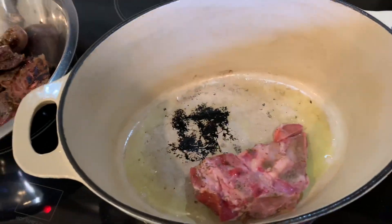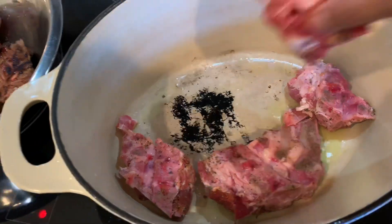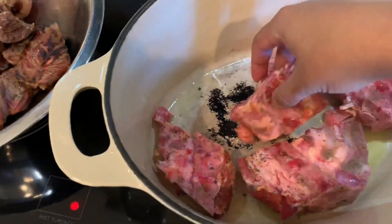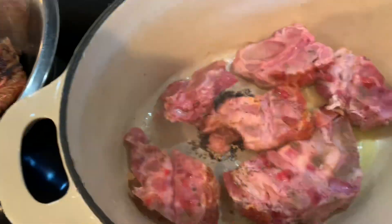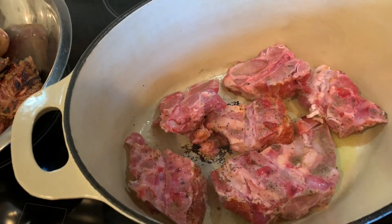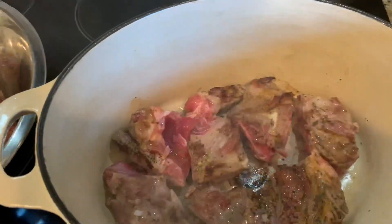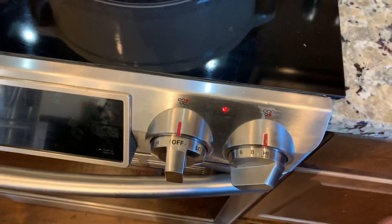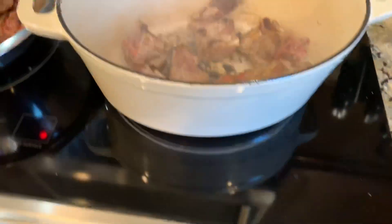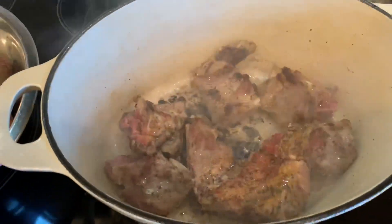Next in my pot I'm going to put my pork neck bones in meat side down. They have a meat side and a neck collarbone side, so you want to make sure to put the meatiest side down first. Sear that for about two to three minutes and then flip them over and sear them a little bit on the bone side. Then turn the pan down to about medium and go ahead and get those out of the pot and put them in the bowl with the other meats.